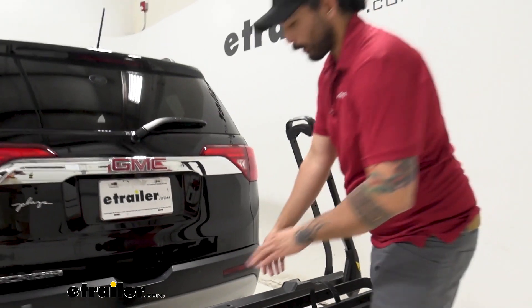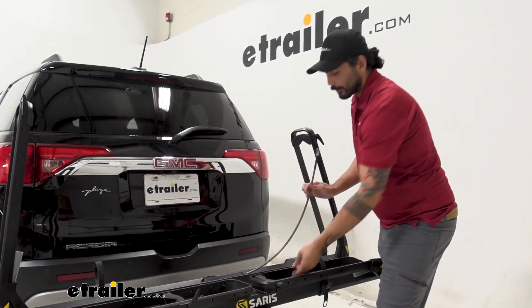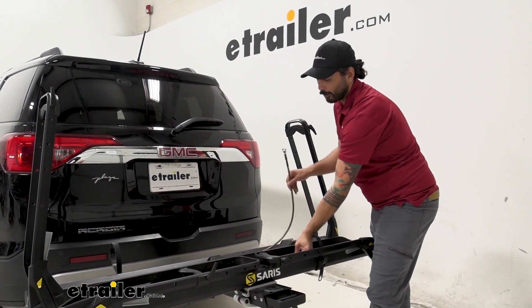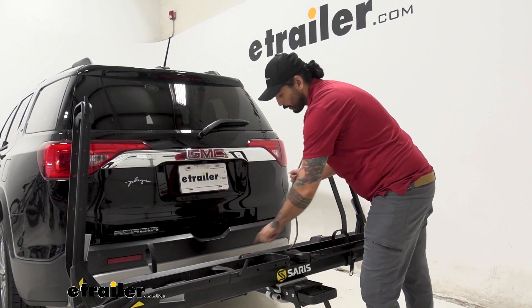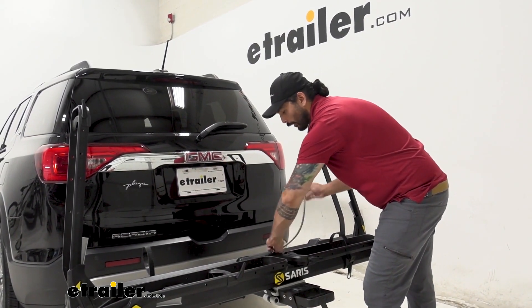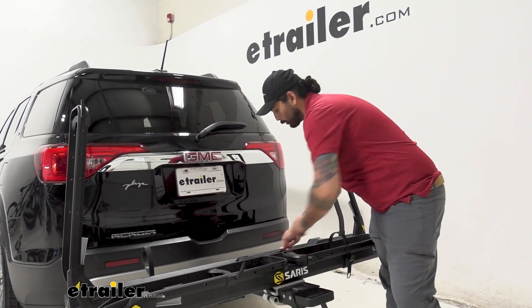One really cool thing about the Saris MHS is the integrated cable locks — it makes it nice and handy and you don't have to worry about misplacing them. They are going to lock into themselves, they're going to be keyed alike, and they're also going to be keyed alike with the lock that comes on your anti-rattle bolts.